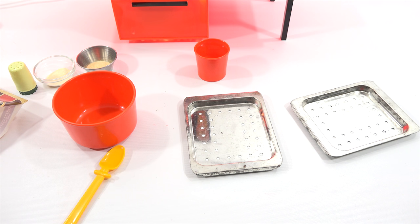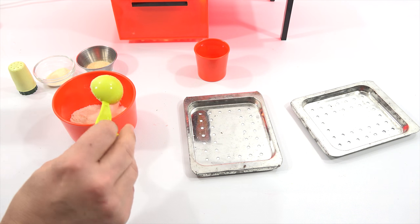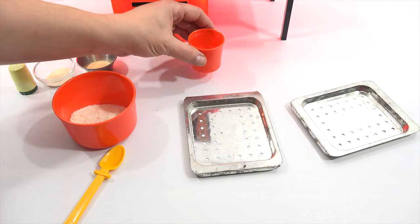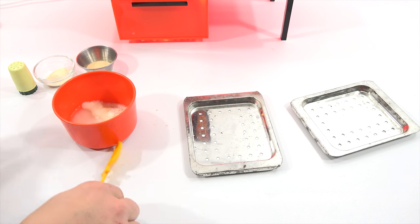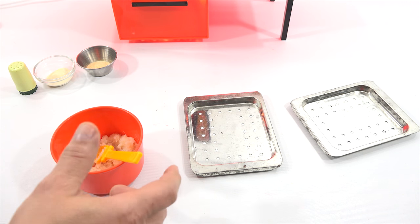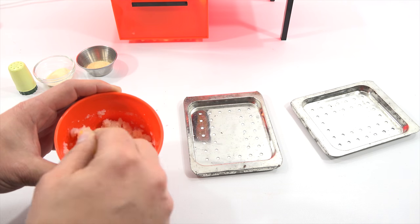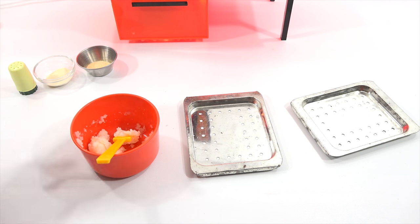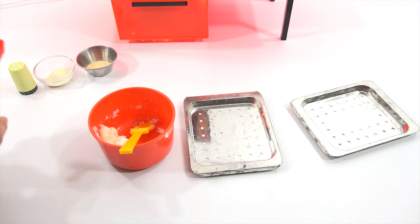I'm going to start with about two tablespoons of the potato flakes and two tablespoons of water and then mix that. It does smell like warm mashed potatoes right now. It's got a nice consistency to it. Once it's mixed, then you add it to the extruder. I think we're pretty good — it makes really fast.